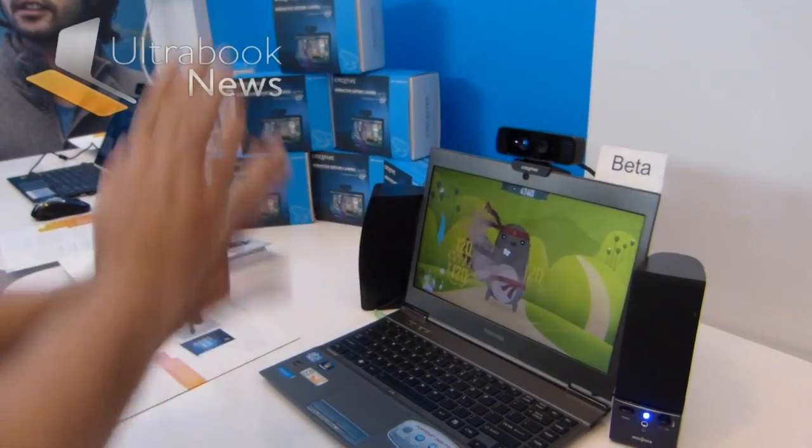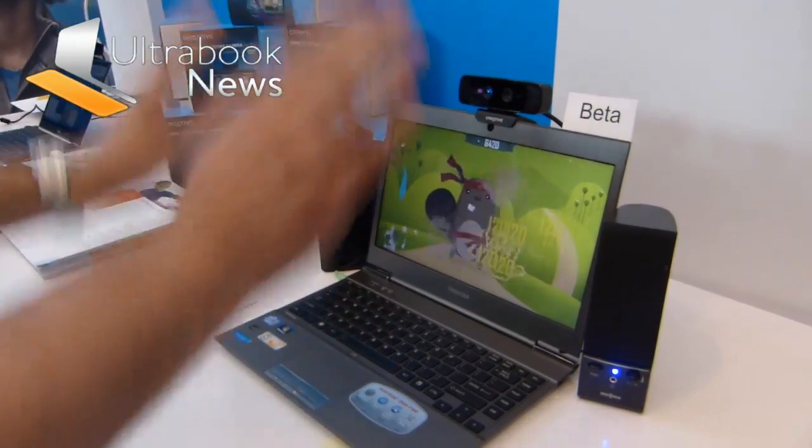Oh my goodness. And now you're just going crazy. I'm letting me win.